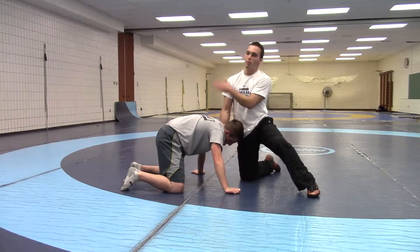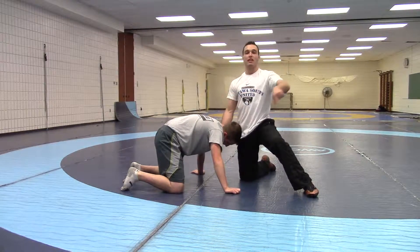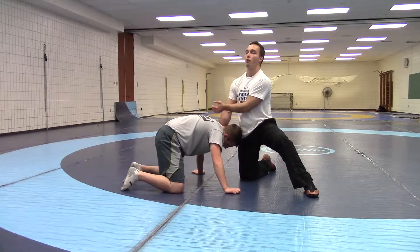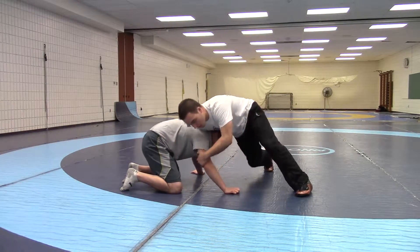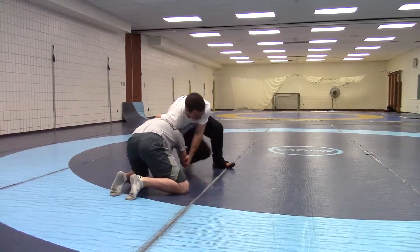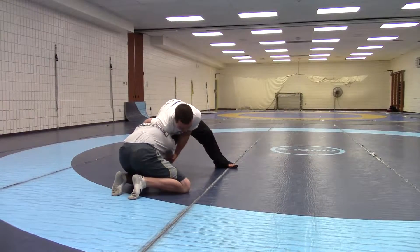My right shoulder is in on him. I'm going to spin a couple times to the right to get him going the wrong way. I'm going to use my hand, shoot his arm out of the way, and step around. I take a couple steps this way, then take a step with my right foot around, and drive his elbow that way.